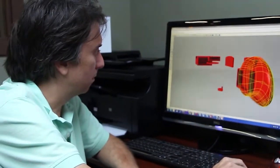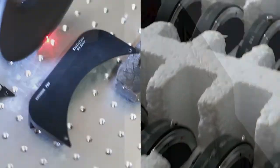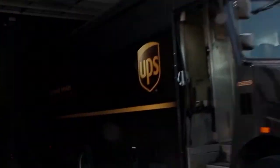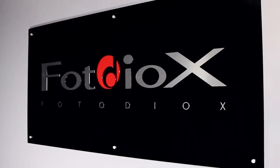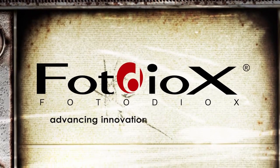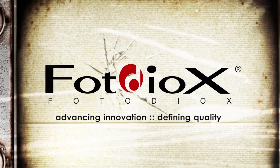At Fotodiox, we develop and manufacture cutting edge photo and video gear in our own factories. Then we ship it to you fast from our 30,000 square foot warehouse just north of Chicago. When you call our in-country customer service and tech support lines, you'll be speaking with experts who use Fotodiox equipment every day. Fotodiox — we're advancing innovation and defining quality so you can focus on your vision.